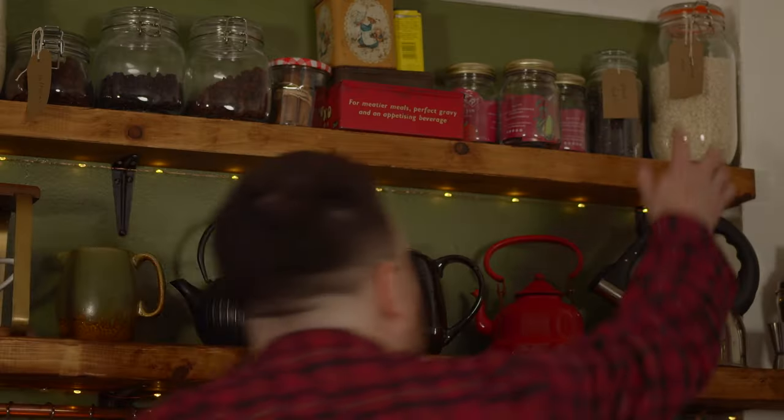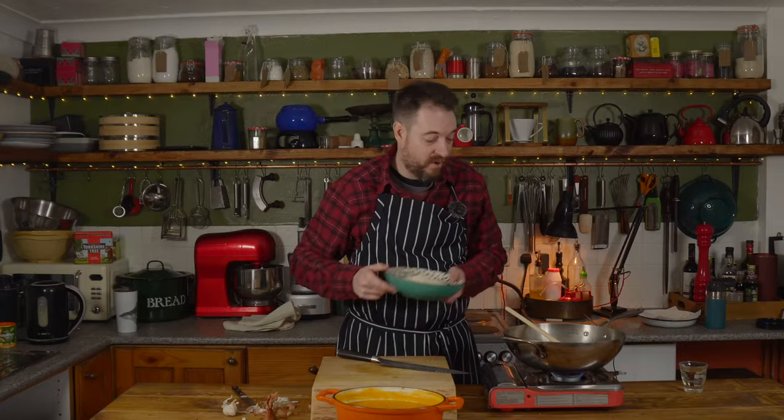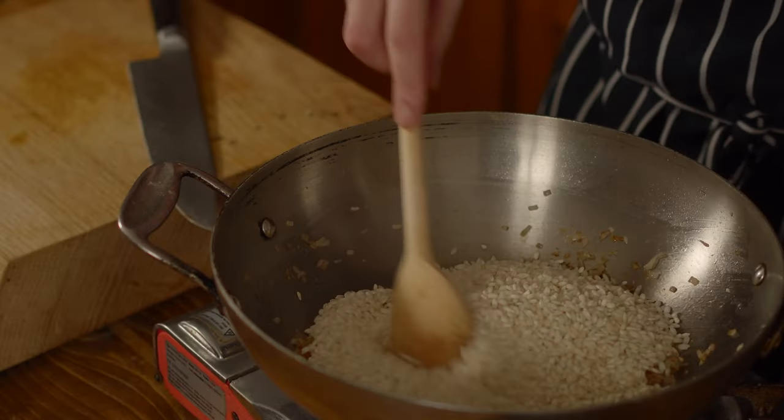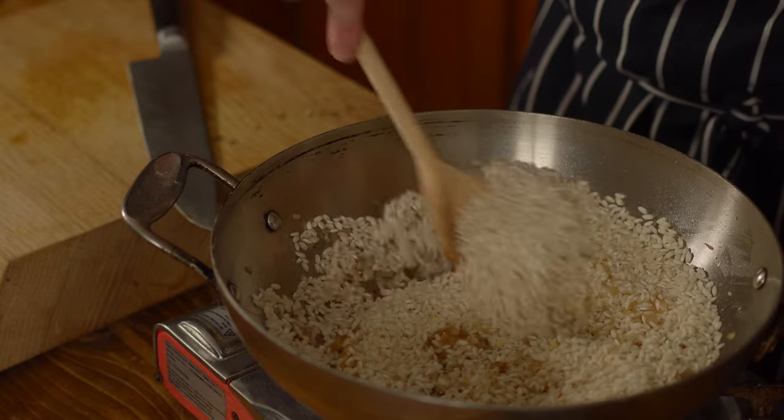I have some arborio risotto rice. I'm going to put about 400 grams in here and I'm just going to fry this off until the grains start to go a bit translucent.